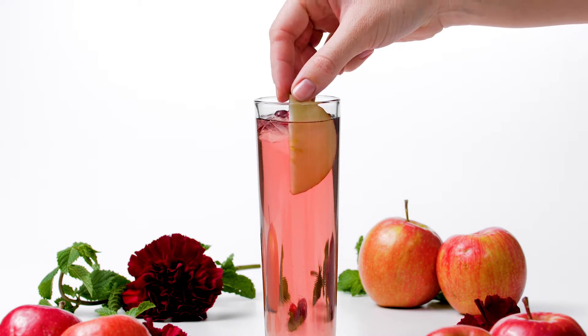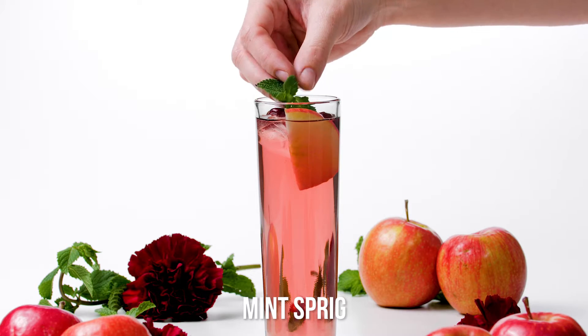Garnish each glass with a thin apple slice, 3 cranberries, and a sprig of fresh mint.